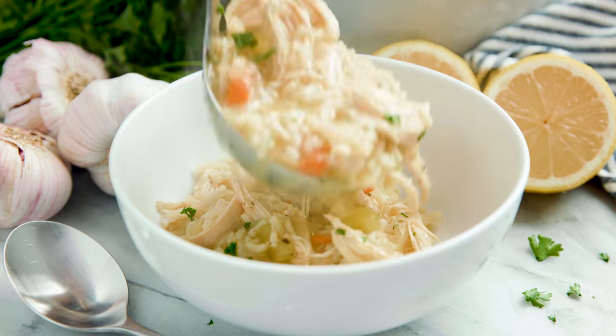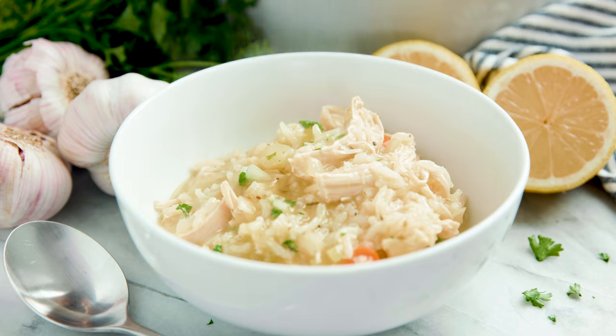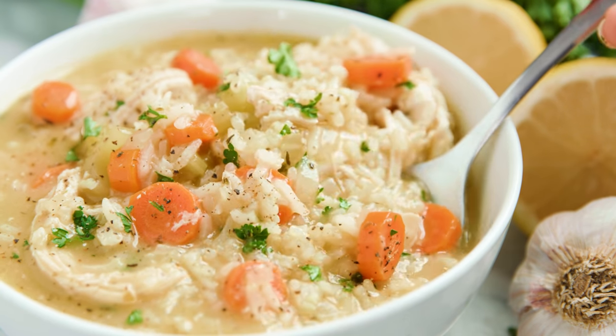Today on The Stay At Home Chef I'm showing you how to make Mom's Chicken and Rice Soup. This classic comfort food soup is ready in about 45 minutes and it's perfect for a cold wintry day.